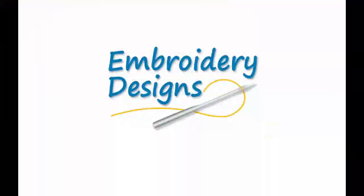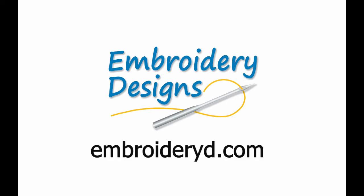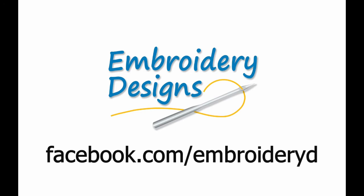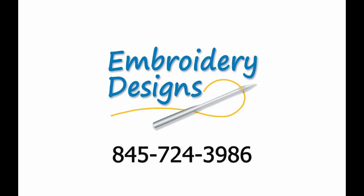And now we're done. If you'd like to learn more about what we do and how we do it, visit our website, our Facebook page, our YouTube channel, or call us. We'd be happy to hear from you.